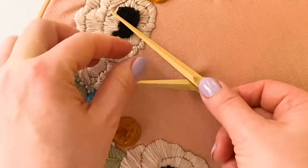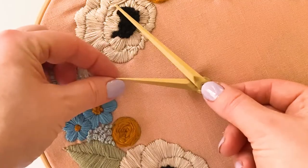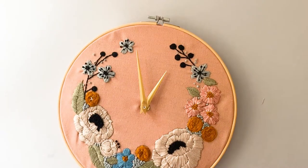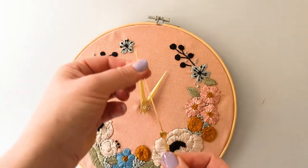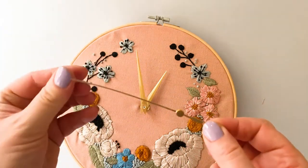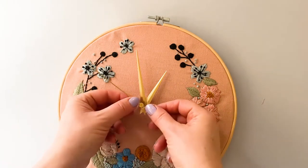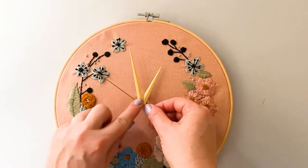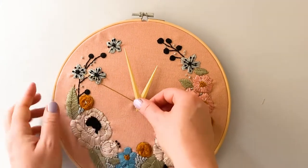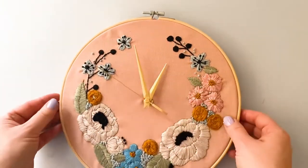Finally, add the second hand — this sits on top. This is fine metal so easily bent; flatten it out by running your fingers down it. It has a pin in the top — push this down firmly into the hole at the top of the mechanism. And there you go, your clock has been mounted.